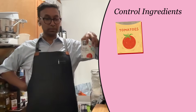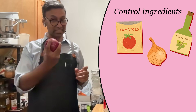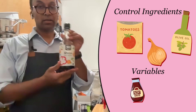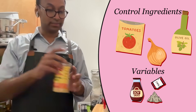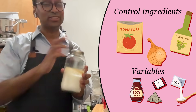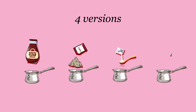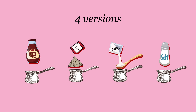The tomatoes, some source of fat — today it's going to be olive oil — an onion, and instead of salt we're going to be mixing it up a little bit. We're going to be using either shoyu, soy sauce, nutritional yeast, this mysterious white powder which is Ajinomoto — MSG, I use a lot of it so I have a lot of it — and good old-fashioned NaCl, sodium chloride. We're going to be making four versions of the sauce with these different flavorings, and we're going to be talking about umami.